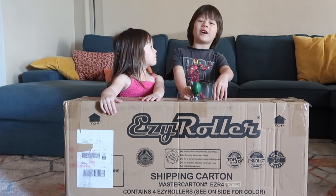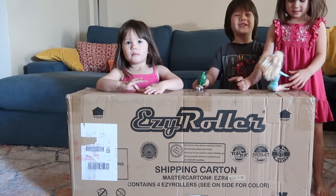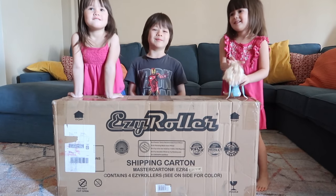We got this Easy Roller for free and now we're going to set it up for you. While we're setting it up, don't forget to subscribe and smack the notification bell. Here we go!